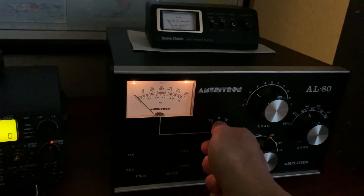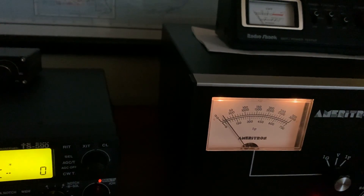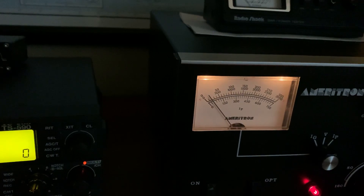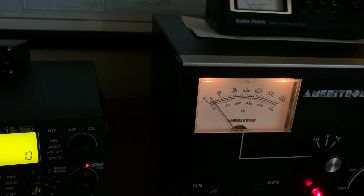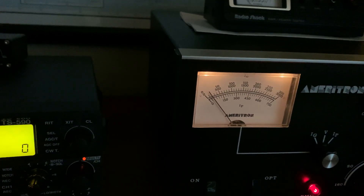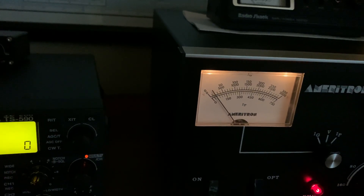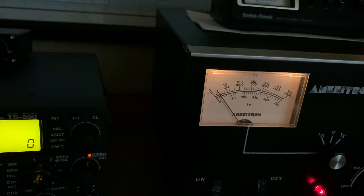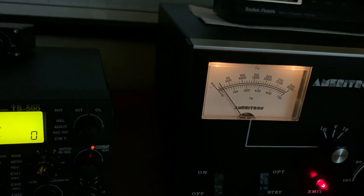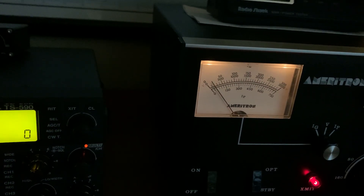Now when I go to the plate current, that's 50 milliamps static bias — zero plate current, zero signal. I'm just keying the mic; there's no power going to the amp. It's just idling at 50 mils. Each tick mark on the bottom is 25 mils. Before, it was up at about 75 milliamps. After putting the Zener in there, it dropped down to 50 milliamps.